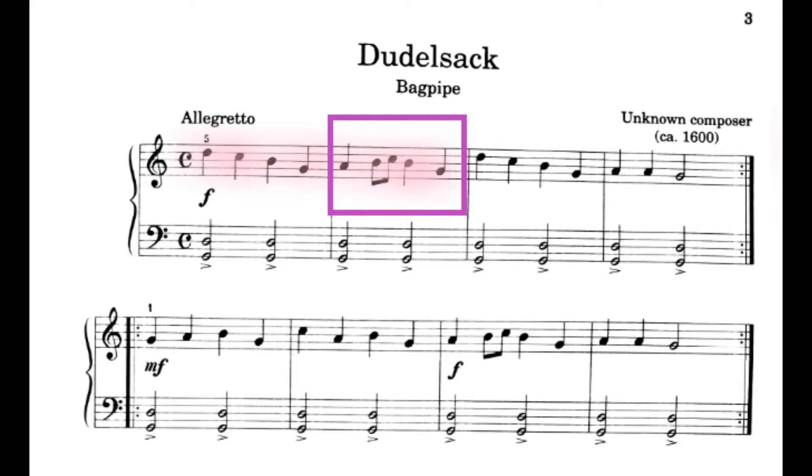Now that you've done that, why don't you play with me all these notes that are colored in pink, right hand only. Let's play and count together. 1, 2, ready, go. 1, 2, 3, 4. 1, 2, and 3, 4.